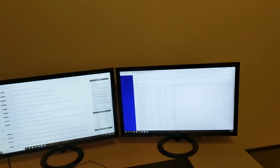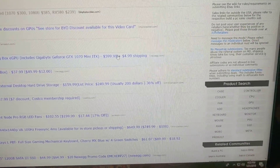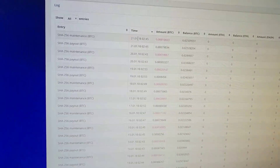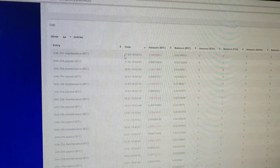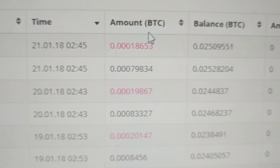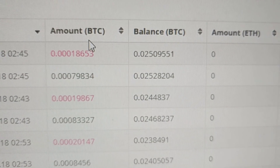I wanted to talk about the scarcity in graphics cards and the fact that the cards being sold are just insanely priced, and strategies for dealing with that if you want to get into mining. The other reason I wanted to make this video is because as of today, January 21st, we have recovered 50% of our initial investment off of Hashflare.